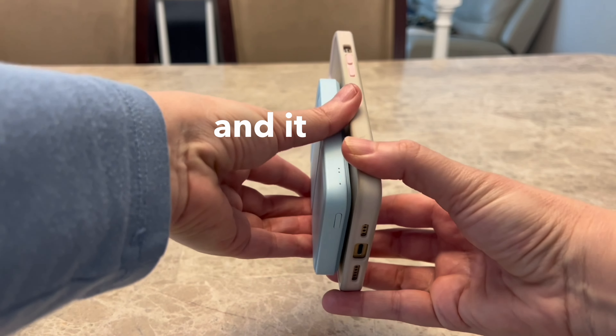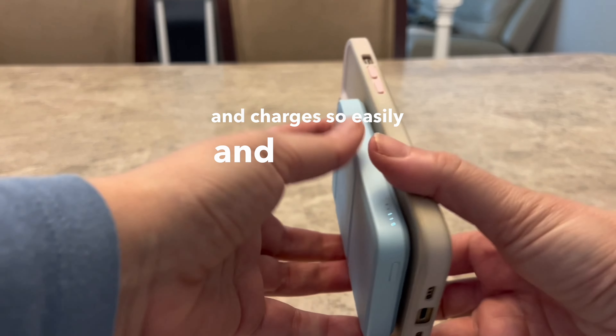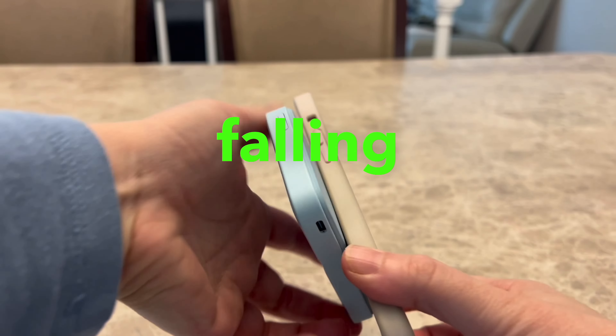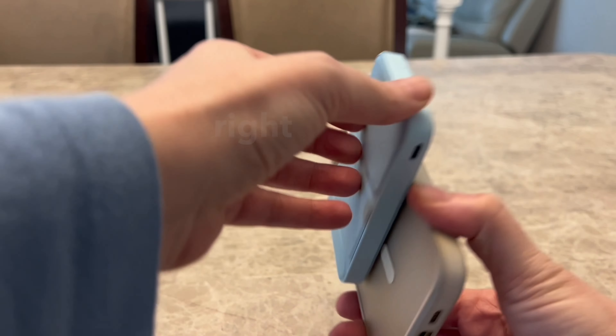It is from Anker and it just latches on your phone and charges so easily. The grip is very good so you're not going to worry about your phone falling off. Just make sure it gets on that magnetic circle and it's going to charge your phone right up.